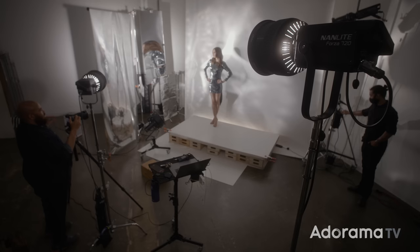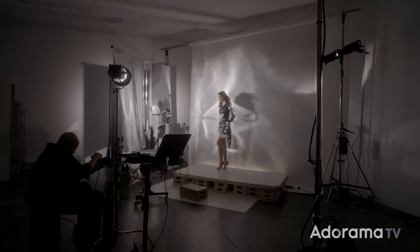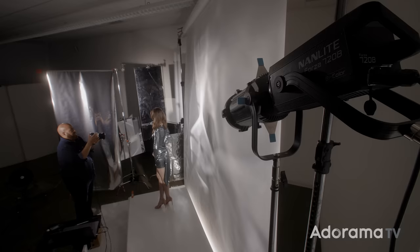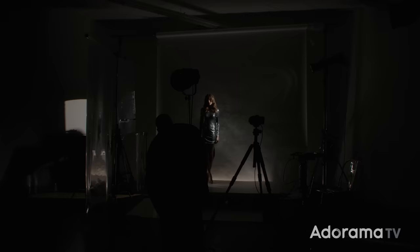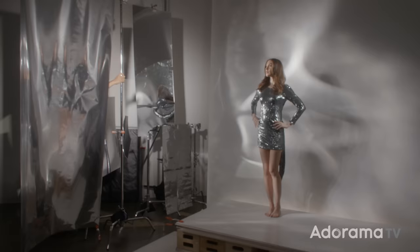I was also able to get my hands on the Nanlite 720 and 720B lights. Let me give you a quick overview of the set before I take you on a deep dive into the lighting. I'm using four lights: an eight-foot Nanlite pavo tube as an accent light, a Nanlite projection attachment with a 36-degree spotlight attachment as an edge light, another Nanlite 720 with a Fresnel attachment as my main light, and a Forza 500 as my fill light. All of these lights are being bounced back into a reflective wall made of funhouse-style mirrors and mylar.